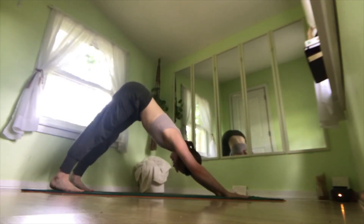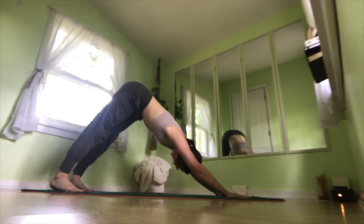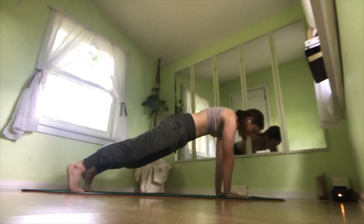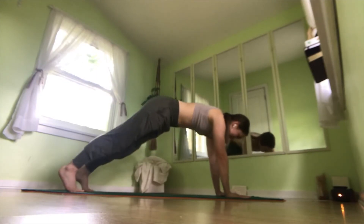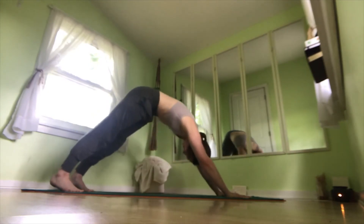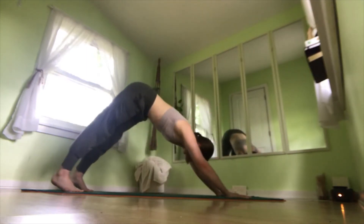Now from here, pressing into the ground, pressing your body away from it, tuck your tailbone underneath, roll forward, shifting into a plank position, keeping our abdominals engaged. Shift back into downward dog. We'll do that again — tucking our tailbone, rolling through, engaging our abdominals, pressing the ground away, shift back into downward dog.